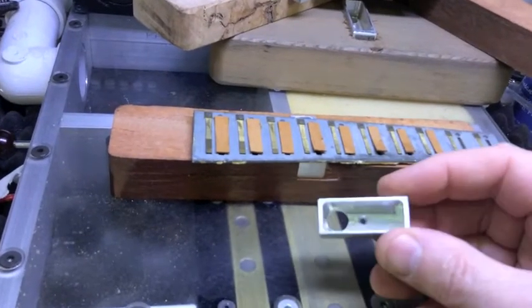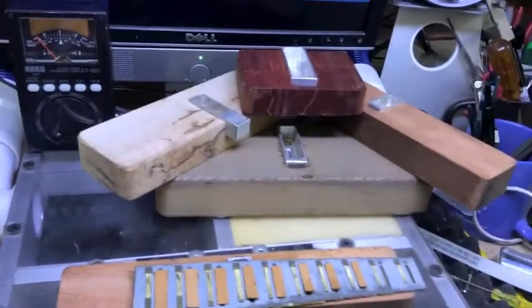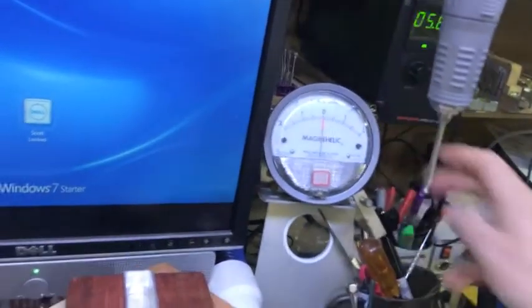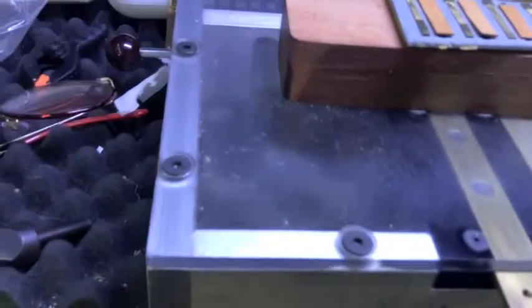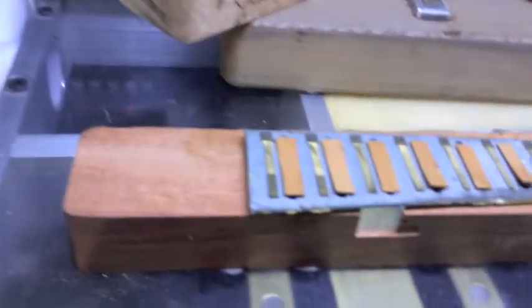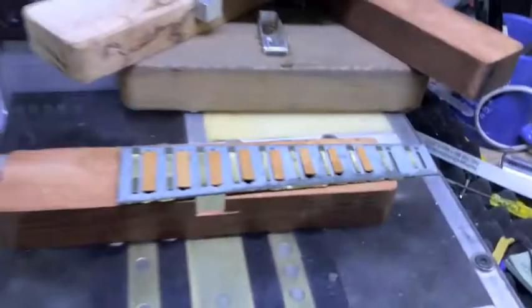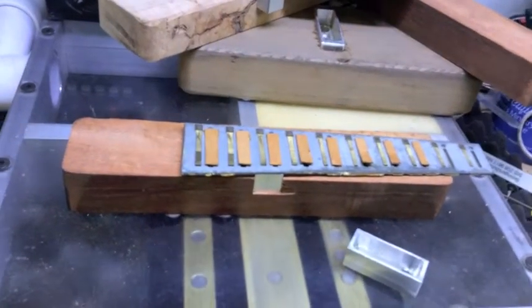So what I've done is machined five different size little chambers for the reeds to sit in. Right now we're testing that one. With all five sizes I can actually work on all the reeds on the instrument.